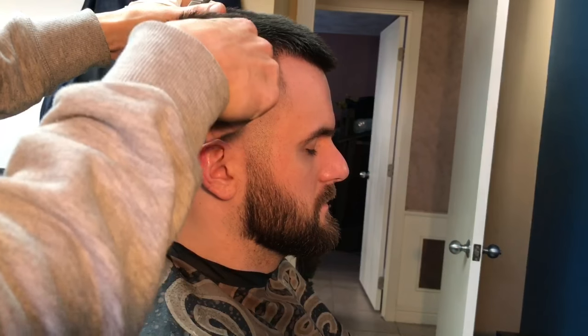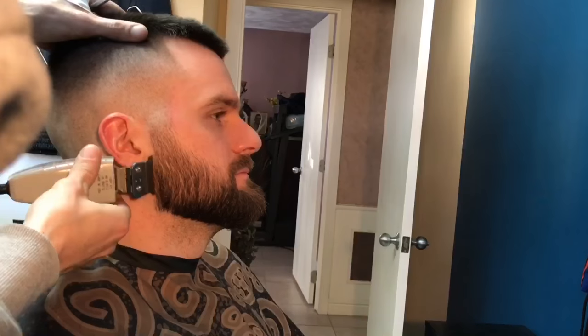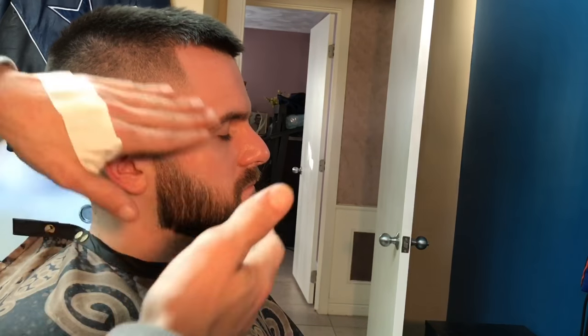I'm just going back with the one and a half for a little bit of touch-up. You'll see me at the end of the video go back again and touch up more — you just see things as you go.